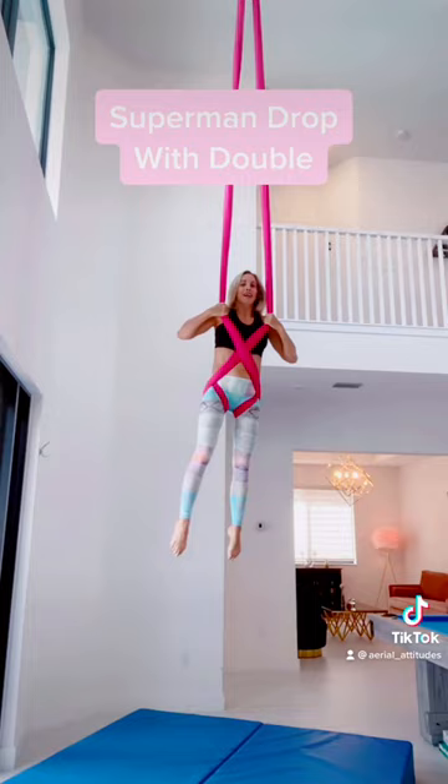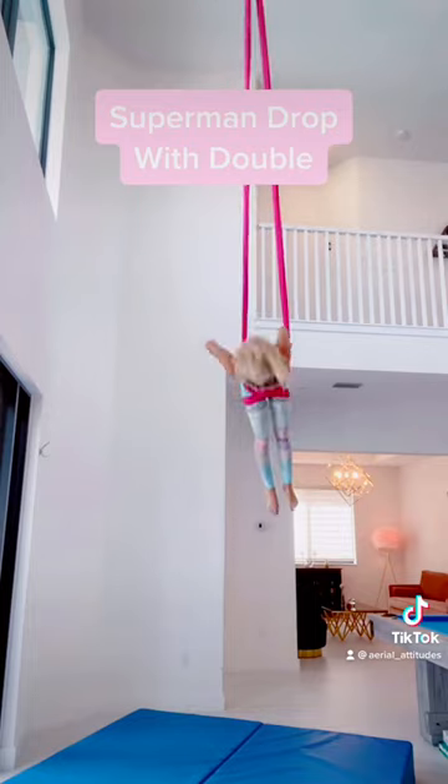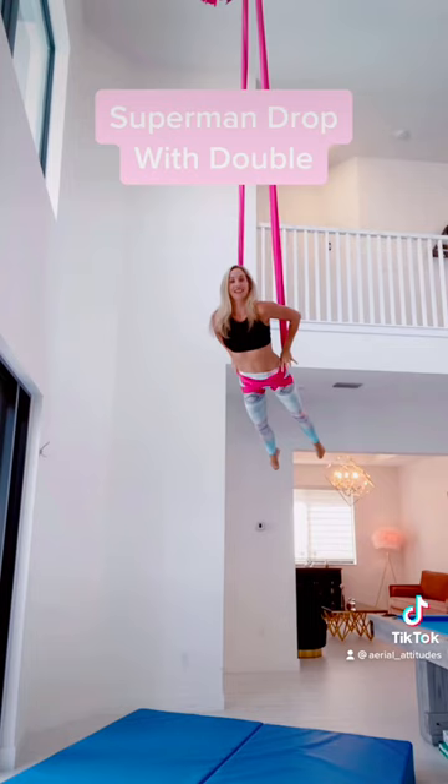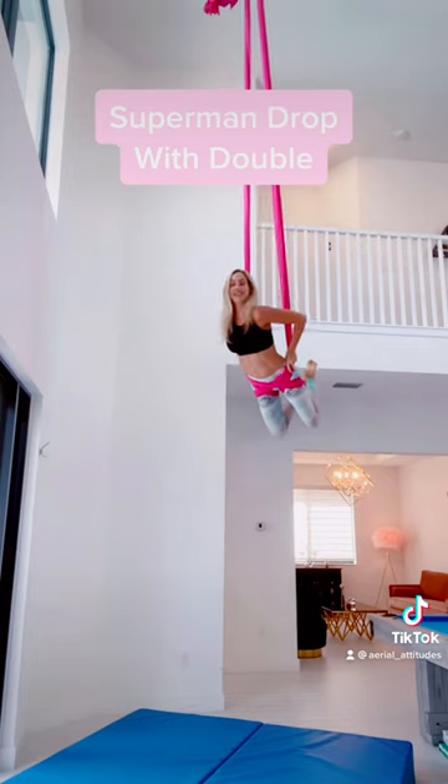Rock back and forth a couple times to get momentum, and then kick over into your Superman. Really important to do this drop, you need to bend your knees — that's what's going to catch.